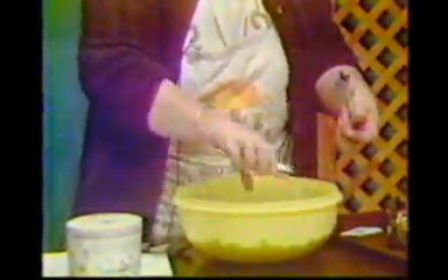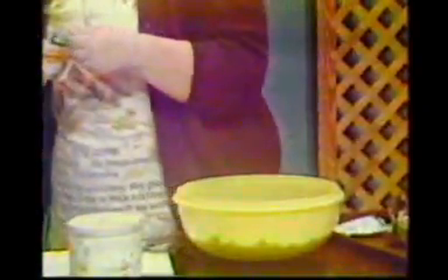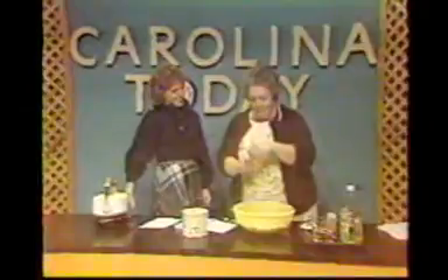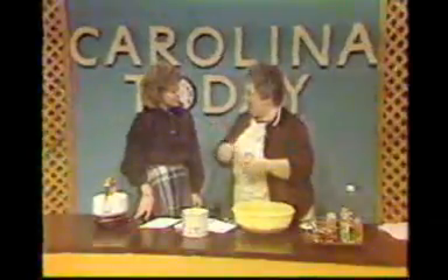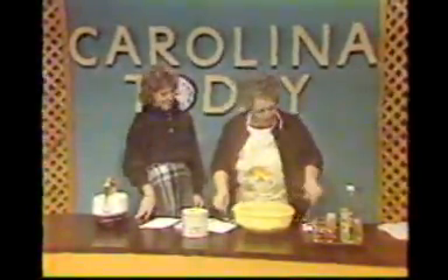Did you have a nice Thanksgiving? Yes, I did — the turkey and dressing, all that wonderful stuff. And my daughter cooked for me, it was so nice. Usually I'm the one cooking, but my kids are big enough now where they're returning the favor. She had a turkey breast with spinach and all sorts of good stuff, and the stuffing was in the center of the breast, and it was really beautiful.